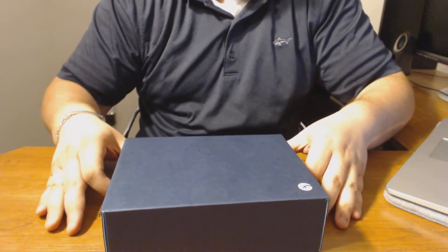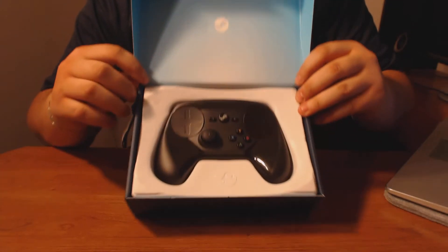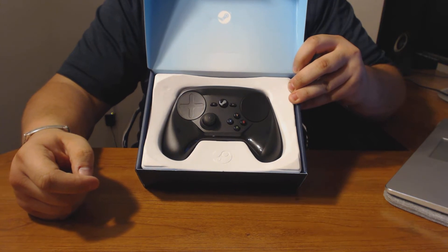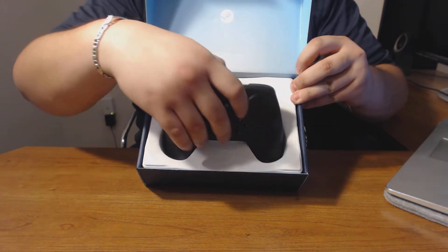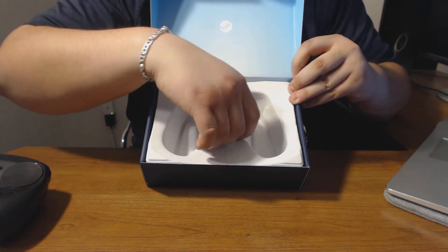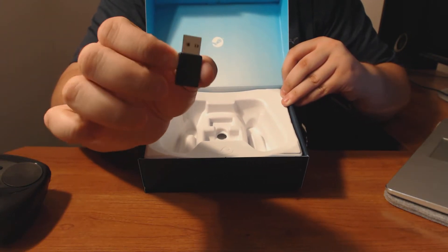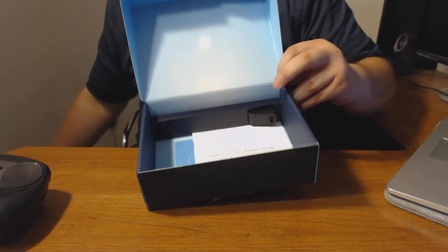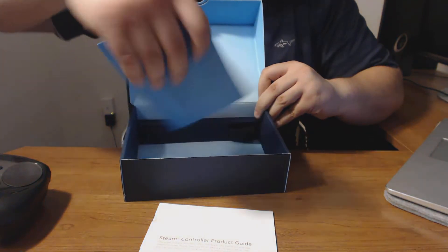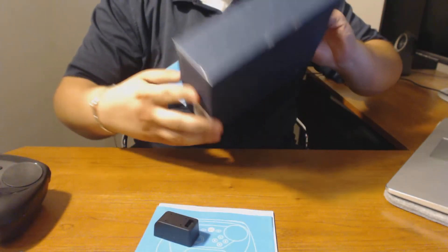You pull off the sleeve and lift up the tab cover. This is what you get inside of the box. You get the Steam Controller itself, and underneath it there are more items. Here's the Steam Controller — I'm going to set that aside to show you what else comes in the box. You have AA batteries and your wireless receiver with the Steam logo on it. Underneath all of that, you get a guide to using it.